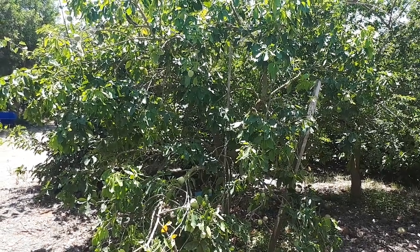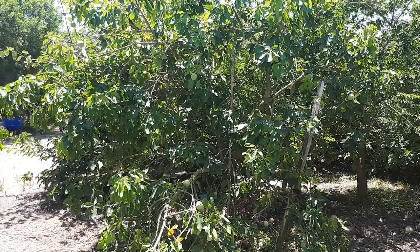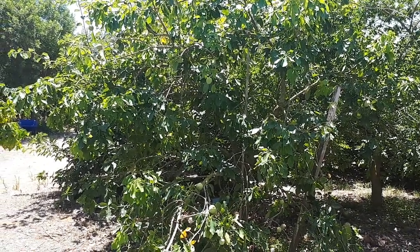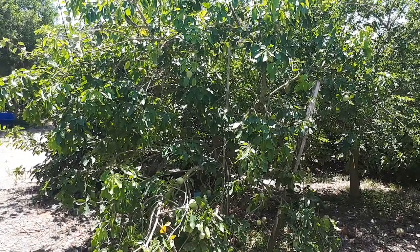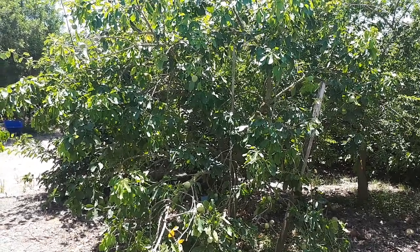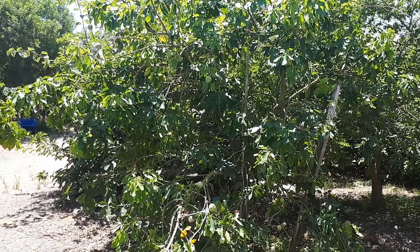White Sapote, from agroplants.org, also known as Casimiroa edulis. This tree is a perennial evergreen grown for its edible fruits. It can also be used as an ornamental plant — it's a beautiful tree with beautiful leaves, but it makes a lot of mess.